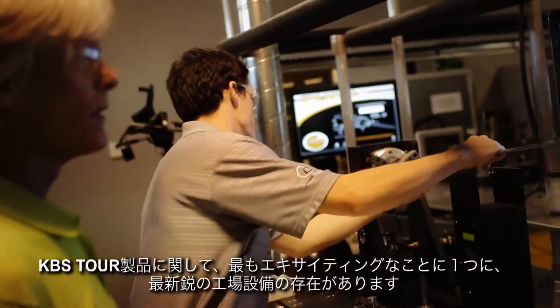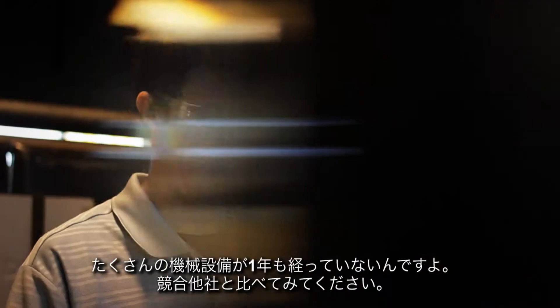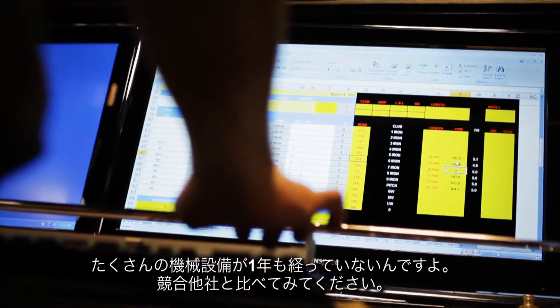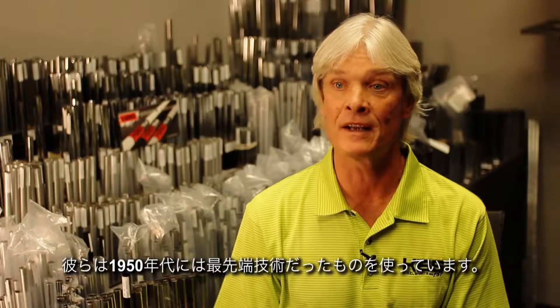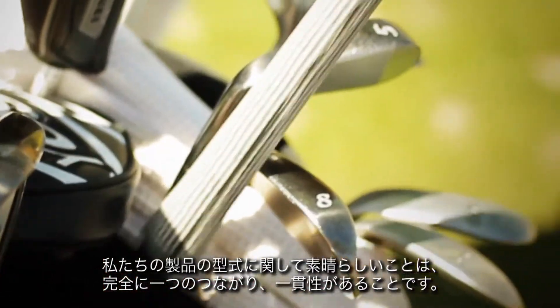One of the things that excited me most about the KBS Tour line is the fact that it's a brand new factory. A lot of the machinery is less than a year old, versus the competition who's utilizing technology that was state-of-the-art back in the 1950s. The beautiful thing about our product line is that it's totally linear.